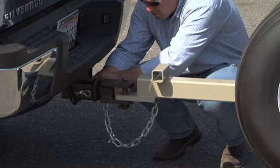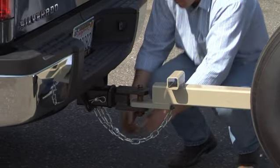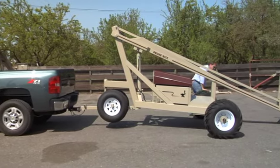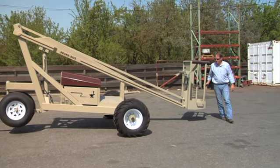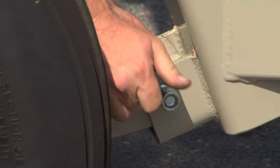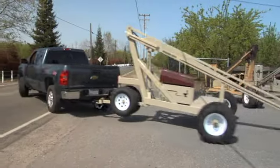Secure the safety chain to the vehicle. Lastly, make sure all the procedures have been completed and are secure. Check the pin, making sure it is secure. Make sure the safety pin is properly secure. Check the coupling pin to the tower. Make sure the wheels are disengaged. You are now ready for safe towing.